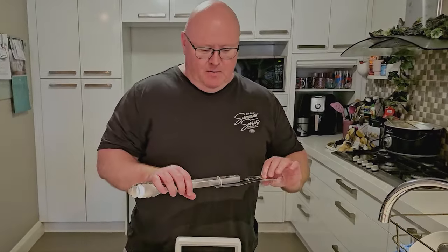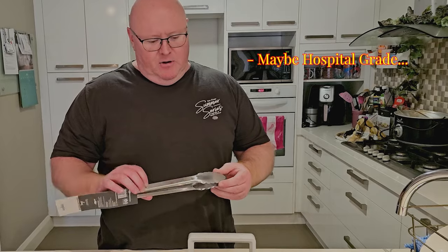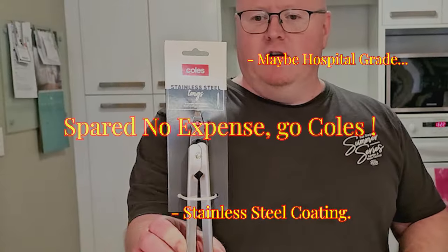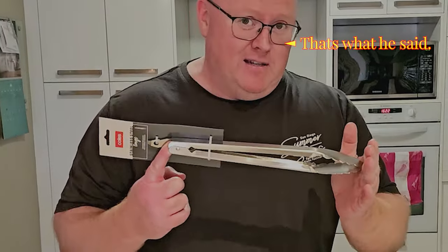If you want to come in a little bit closer — you can almost say that there are hospital-grade tongs with a stainless steel coating all the way through. Quite a generous packaging overall. Length-wise is probably about 40 centimetres, which is above average for your basic set of tongs, which usually come in at about $6.50.